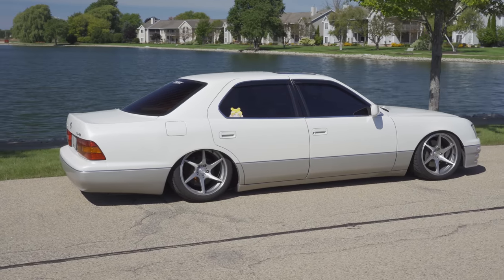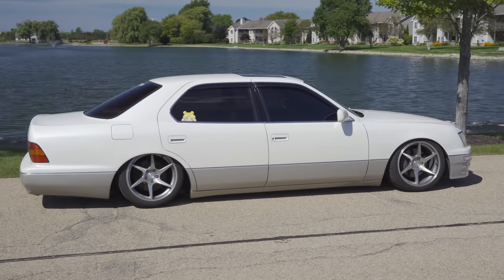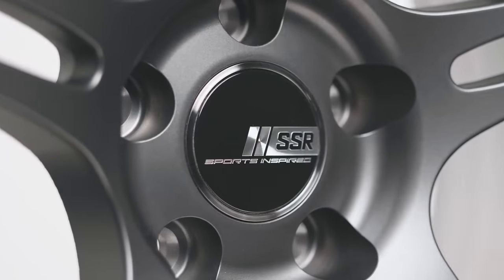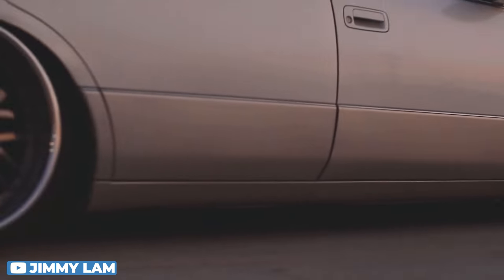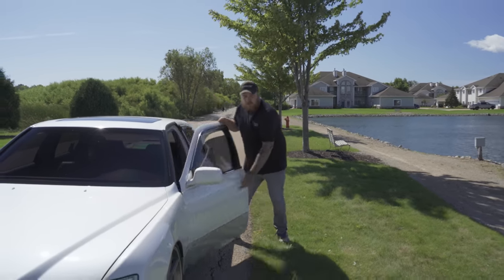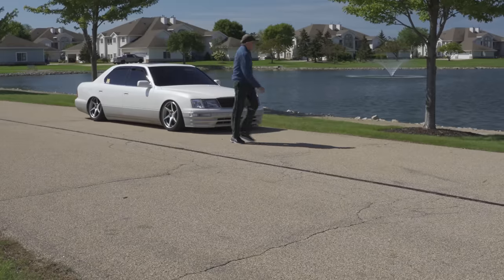Steve's running these for now. Down the road he's looking at some multi-piece wheels, which is really common for these cars. You're going to see them on Work, on SSR — a lot of different Japanese wheel brands go on these cars because it's a Japanese car and they just look good and timeless. We're at the retirement community because we felt like that was most fitting for this car.